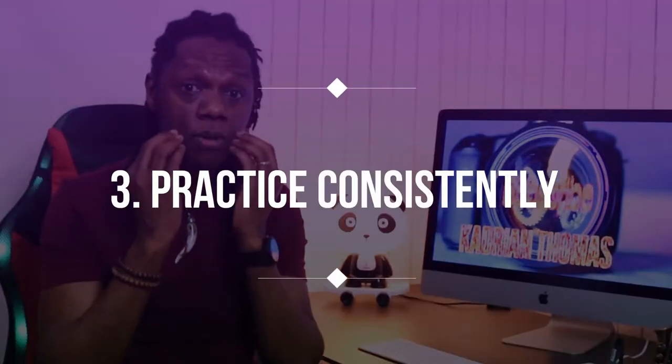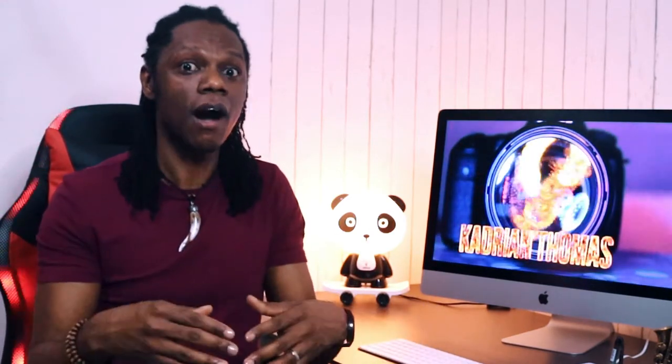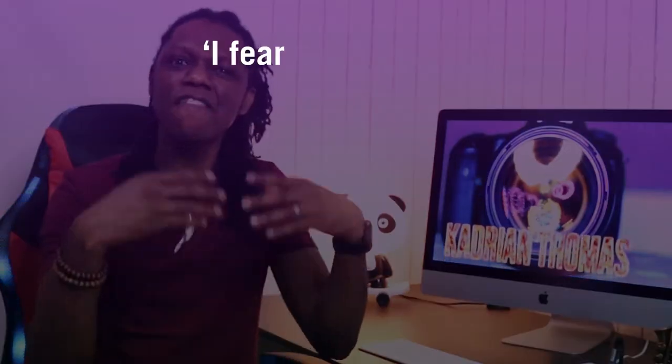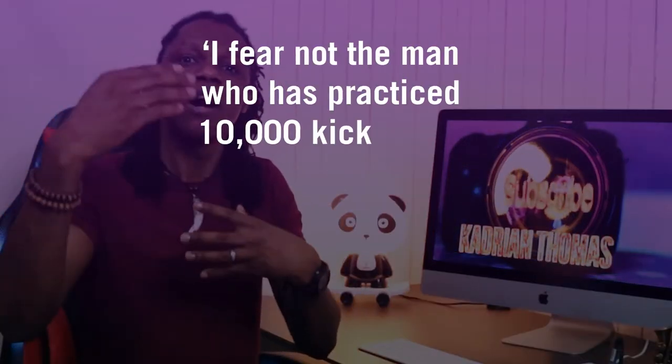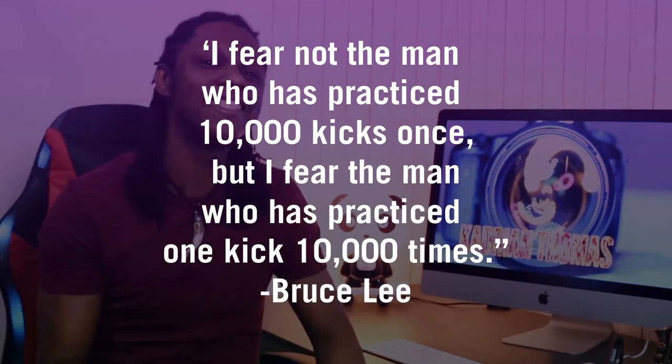One of the key points to pay attention to while developing your embouchure is to remain consistent. Your embouchure won't get strong fast enough if you don't train daily, or if you practice three hours straight on Sunday but remain dormant the rest of the week. As Bruce Lee once said, 'I fear not the man who has practiced 10,000 kicks once, but I fear the man who has practiced one kick 10,000 times.' I think you get the point.